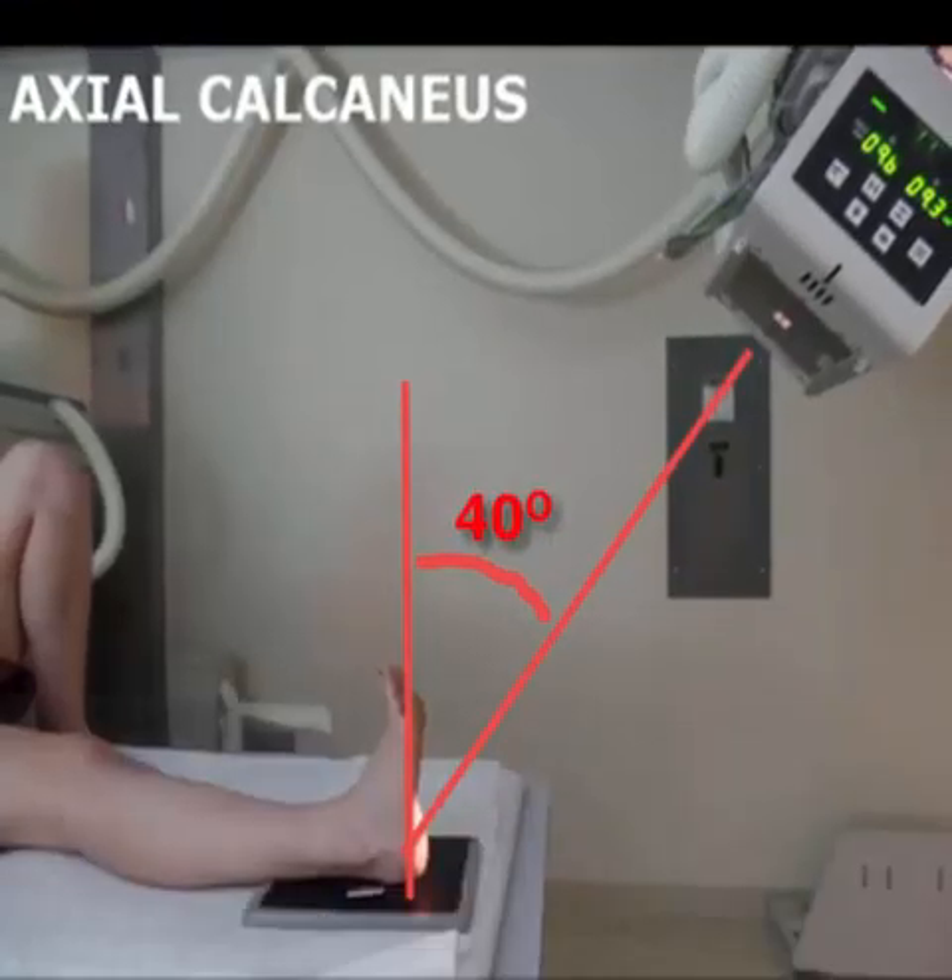Next, angle your tube approximately 40 degrees cephalic. Instruct the patient to dorsiflex their foot, and then direct the central ray to a level near the base of the third metatarsal.